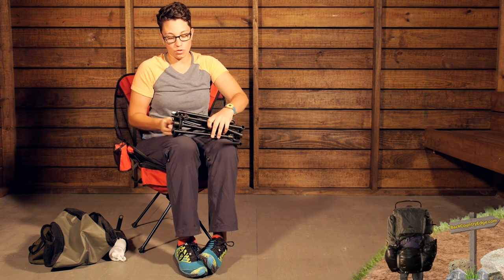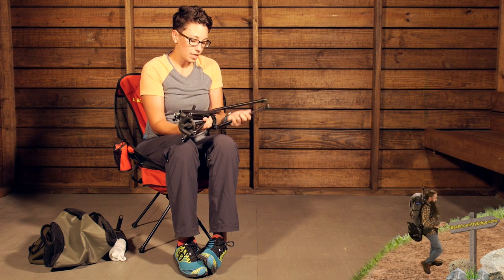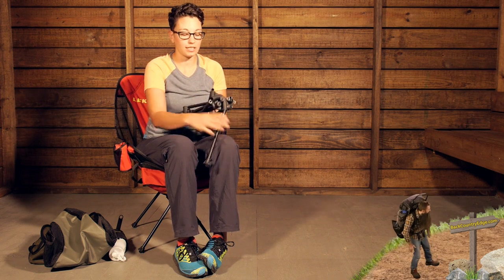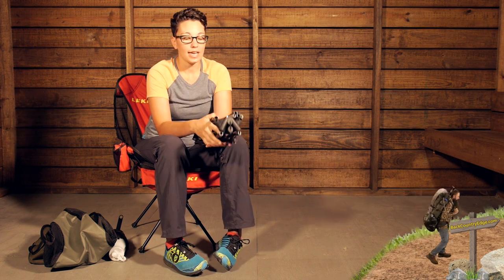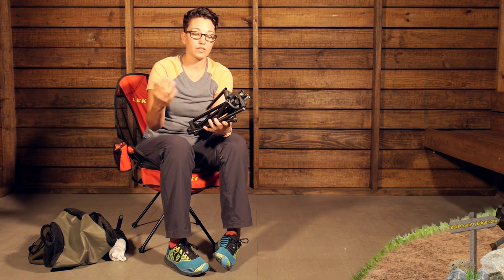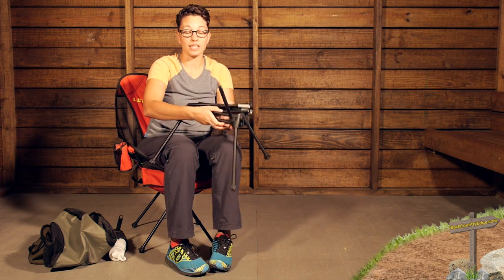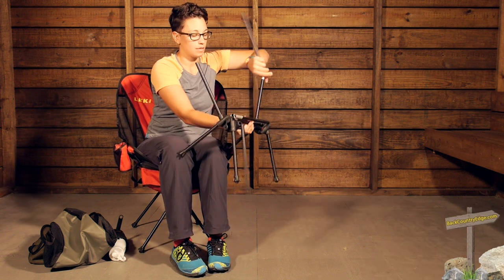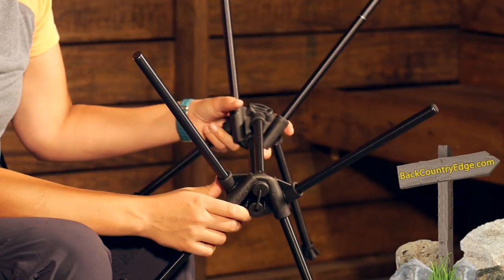It is really easy to store away at home or throw into the back of your car when you are camping, and it makes a really great stable base. You can see how small that packs down. To set it up, all you have to do is put all the legs in and make sure that everything is attached to the hub.